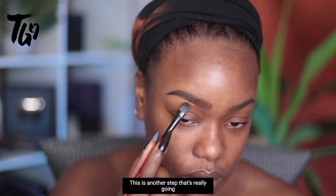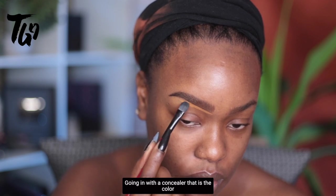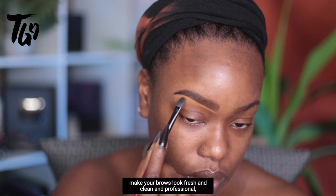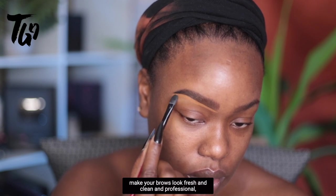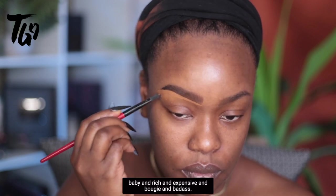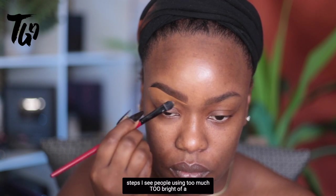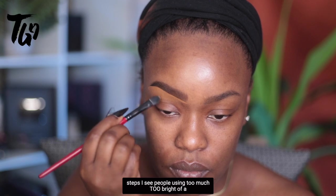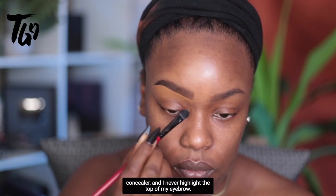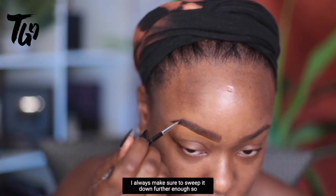Going in with a concealer that is the color of the center of your face is going to make your brows look fresh, clean, professional, and polished. This is one of the biggest steps — I see people using too much, too bright of a concealer. I never highlight the top of my eyebrow; I always make sure to sweep it down far enough so I can blend it and use it to my benefit when I'm doing eye makeup.